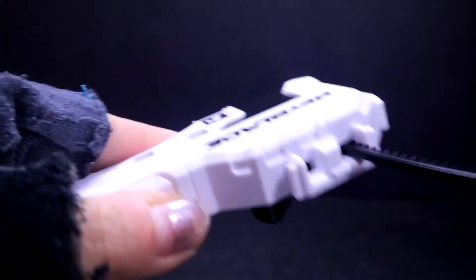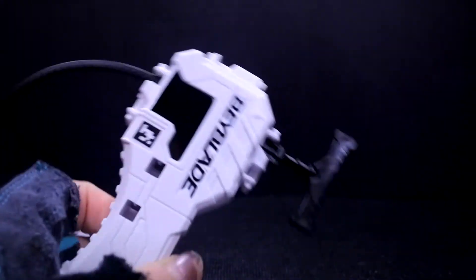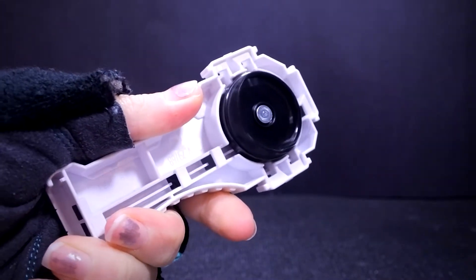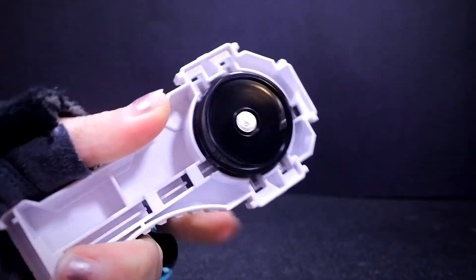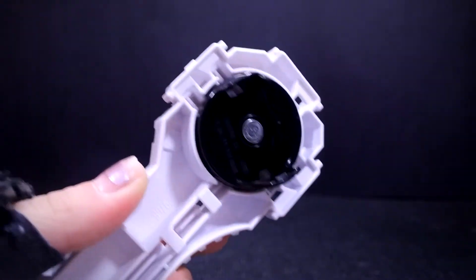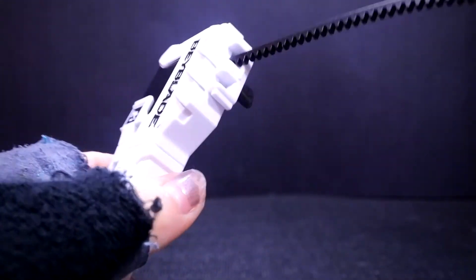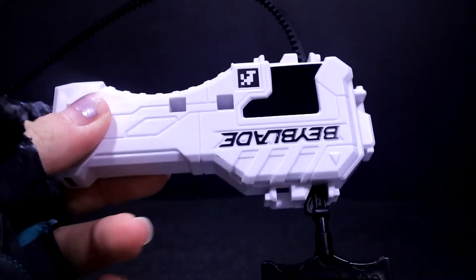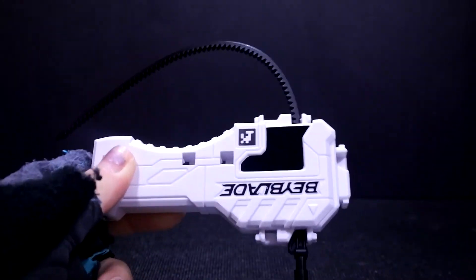And as you can see, it does not stop immediately — that's why it's called a power launcher, apparently. That's why in the box they mention 'more grip, more rip.' When you launch, it actually continues to spin. So from seeing that, we can see why it can probably provide more power for Hasbro Beyblade Burst or Takara Tomy. You can basically use Takara Tomy Beyblade Burst on it.